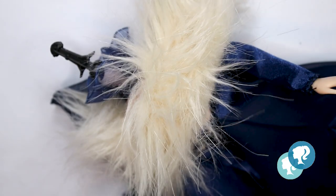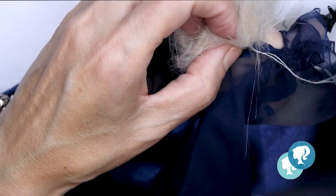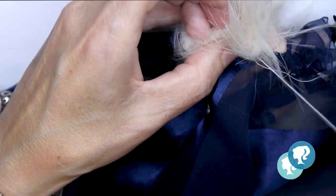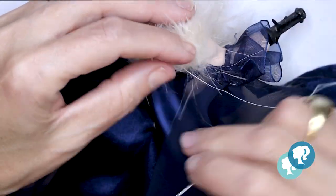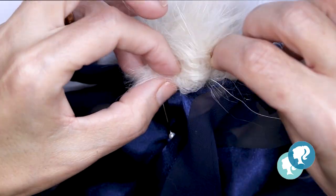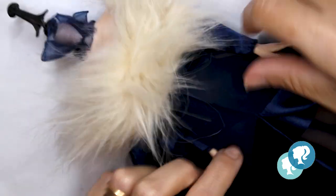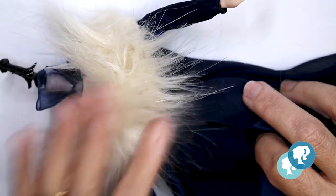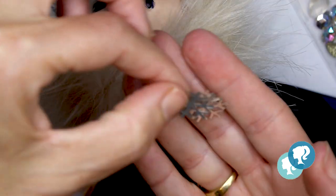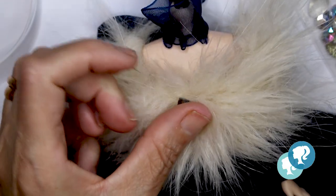With this amazing fur fabric I'm gonna give her the necklace and the décolleté — I'm gonna attach it directly to the dress. And it's time to decorate the dress with rhinestones and these snowflakes in silver color that I'm gonna glue with hot glue.